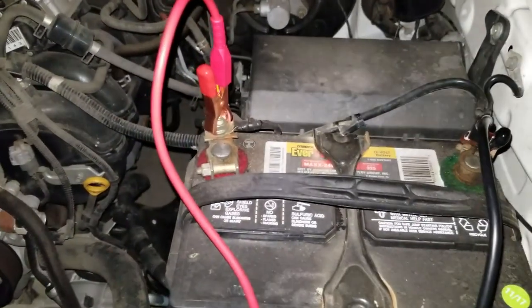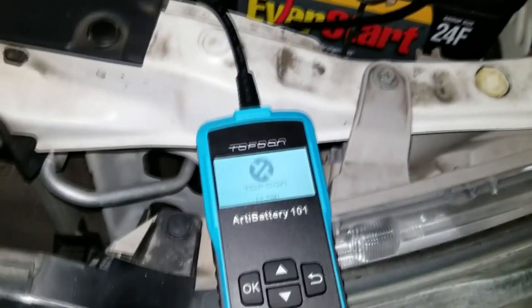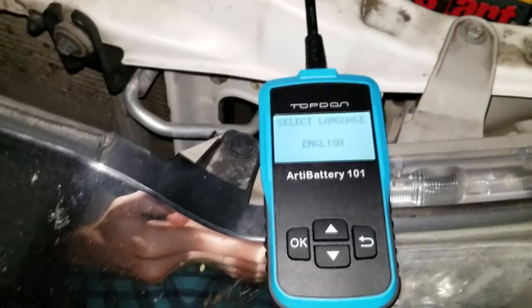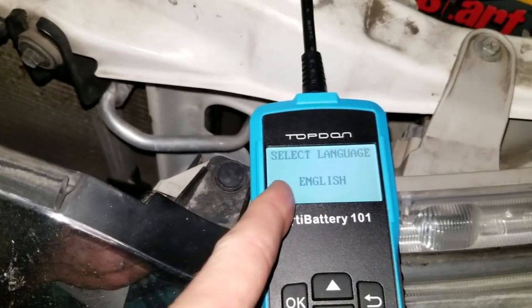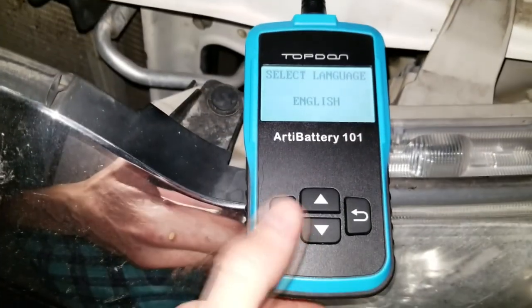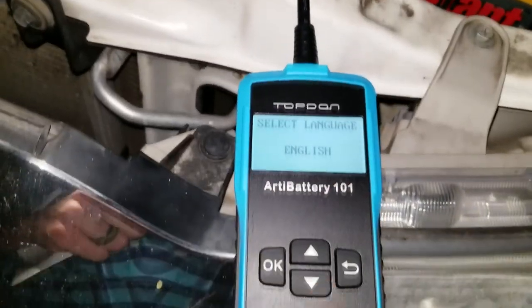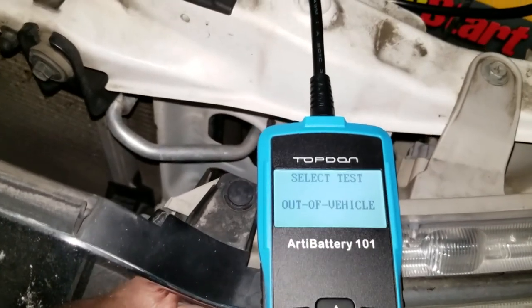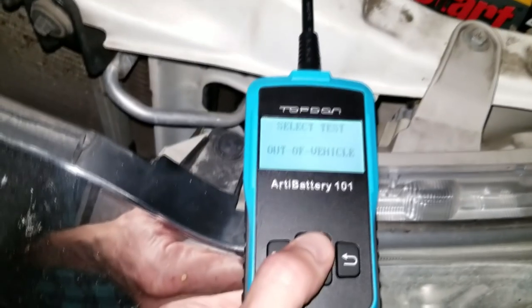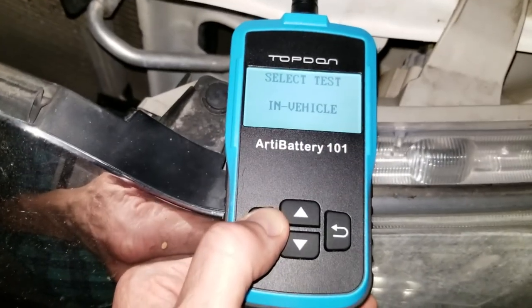After you have it connected to your battery — red to red, black to black — the machine starts. Hit OK and it will take you to the language selection menu. After you see that startup menu, hit OK, then push OK for English. Then you'll select whether the battery is out of the vehicle or in the vehicle. Since mine is in the vehicle, I'll scroll up until it says 'in vehicle' and hit OK.